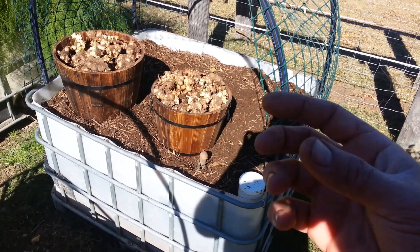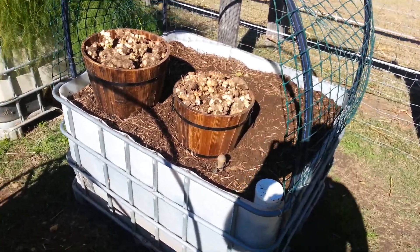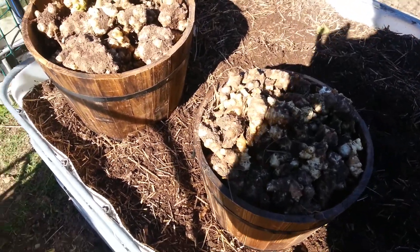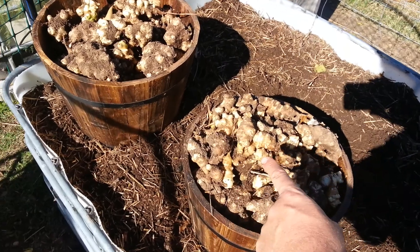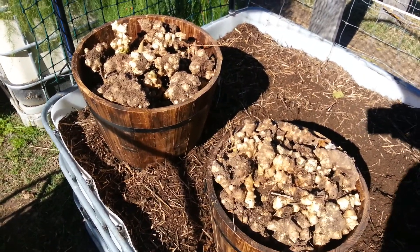There were three crowns which produced three big plants, and this is what we've managed to get off here. So there's two big buckets of Jerusalem artichokes.